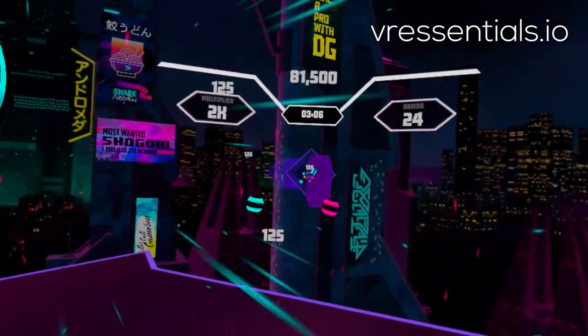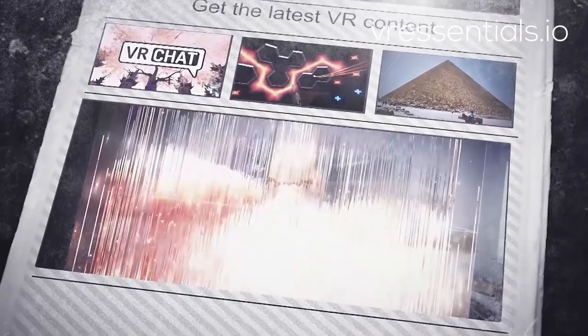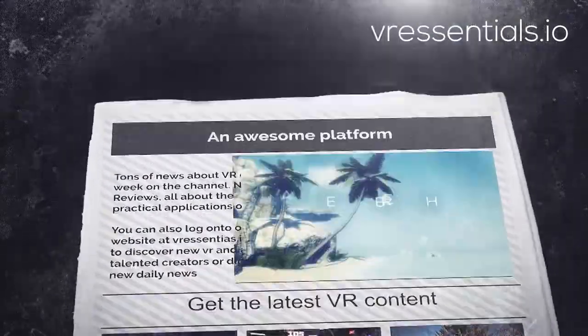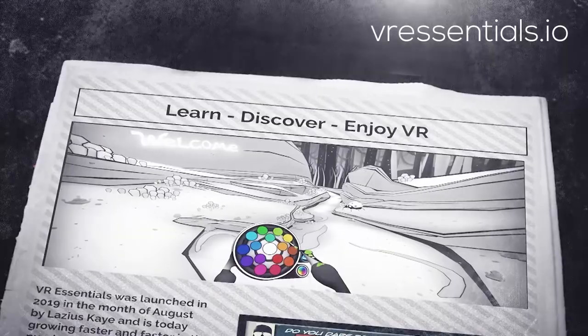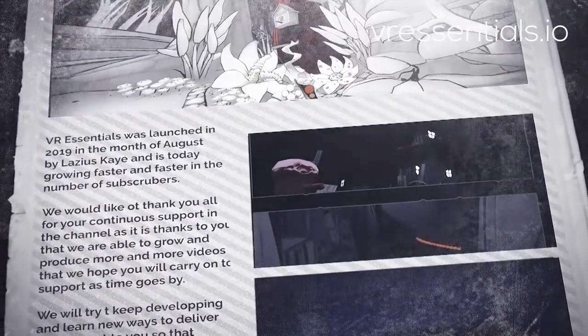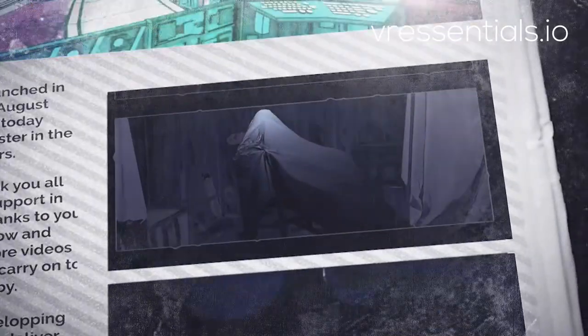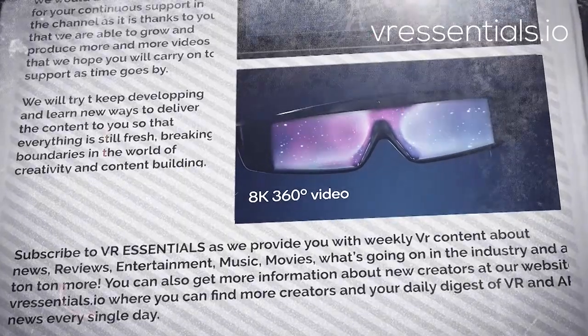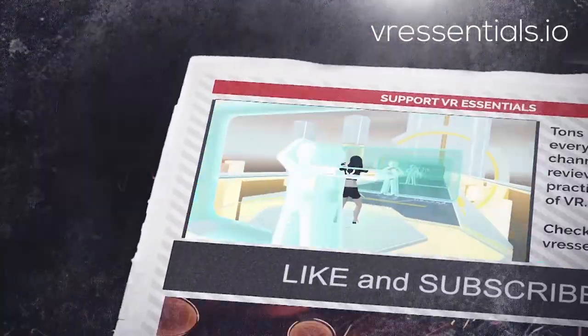Thank you for watching today's video. You are awesome. To discover more news and creators, simply subscribe to the channel or log on to VREssentials.io. Until next time, remember to hit the like button as well, share some love so that you and I together we can grow the community and help as many people in virtual reality. Because at the end of the day, that's what it's all about. Alright, take it easy, stay safe and as always, DJ, take it away.